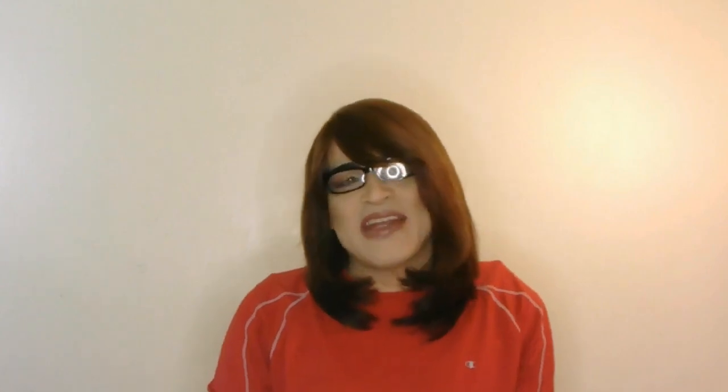Hey, it's your Gershonel, and today we're talking about Skin Fix Resurface Enzyme Exfoliating Pads. Let's open her up.